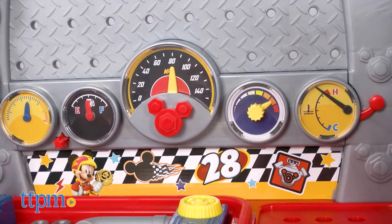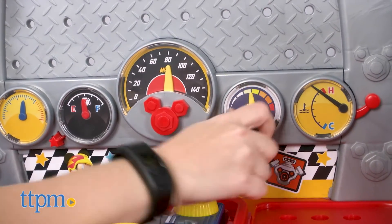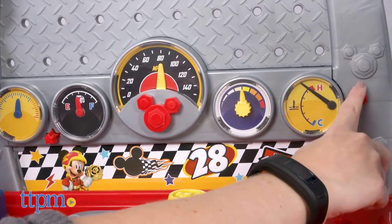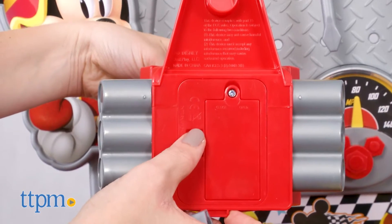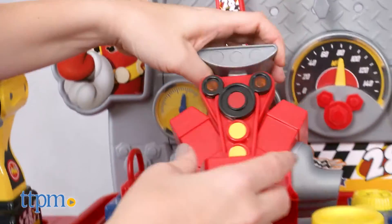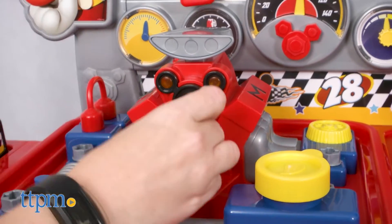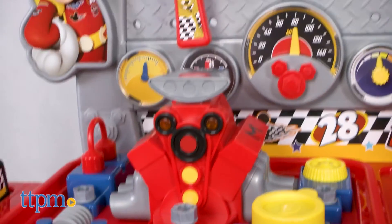It took us 20 minutes to assemble this playset and the instructions were easy to follow. The engine requires two AA batteries and the drill press requires three AAA batteries. No batteries are included. In order to turn on the engine, you'll need to unscrew it from the workbench because the on-off switch is on the bottom of the engine.